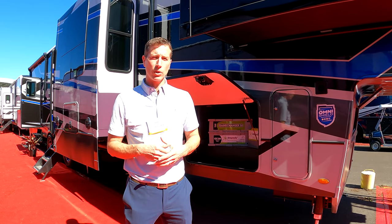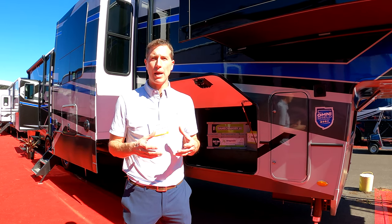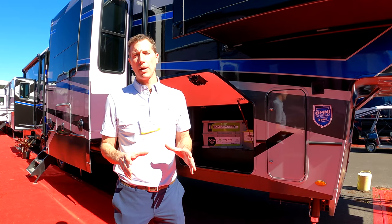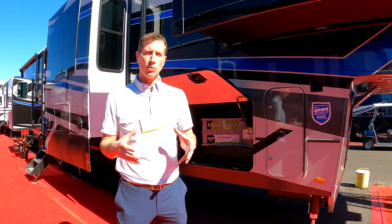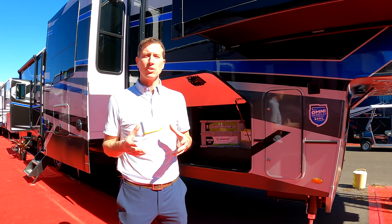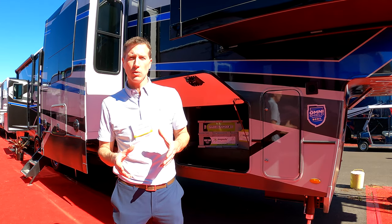Several years ago, solar kind of became a hot button. We had a lot of people asking us if a unit was prepped for solar, and what we learned really quickly was everyone who said their unit was prepped meant something different. So over the last two years, we've honed this program in so that you know exactly what you're getting, with something offered at each level depending on the size of your unit or what you want to do with it.